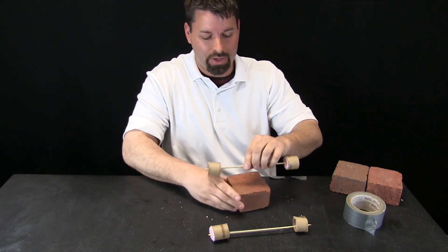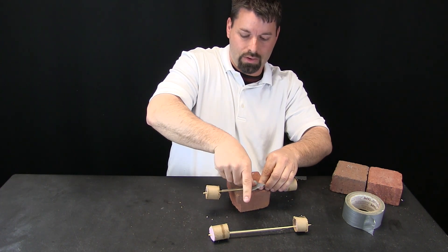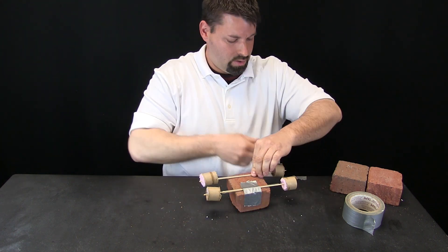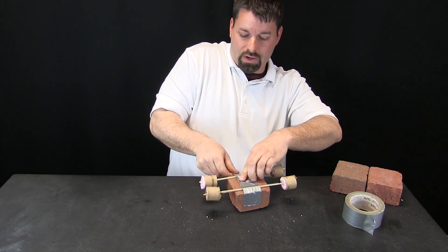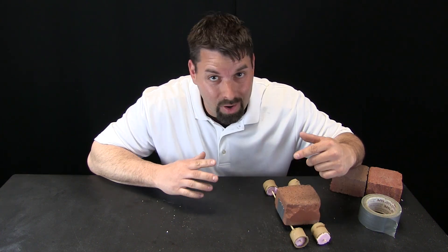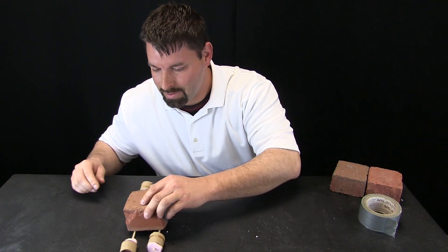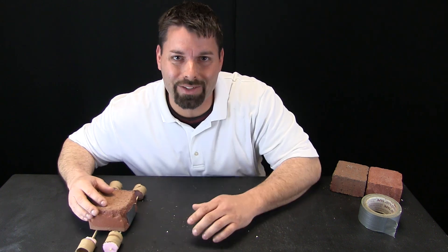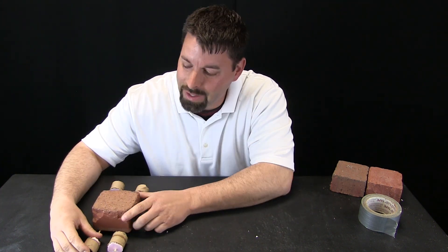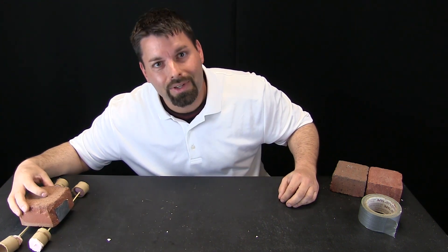Now we have to attach this to our block and we are going to use some tape to do that — one piece there, one piece here. Now let us see how our block rolls. It may not be the prettiest thing, but I do not have to keep moving tree logs in front of it. It always has wheels attached, so now it rolls as I push it.